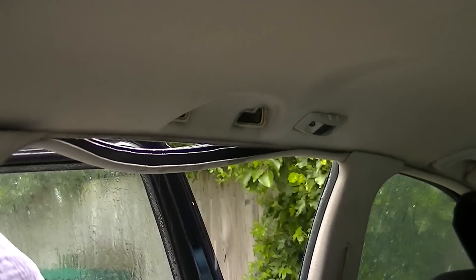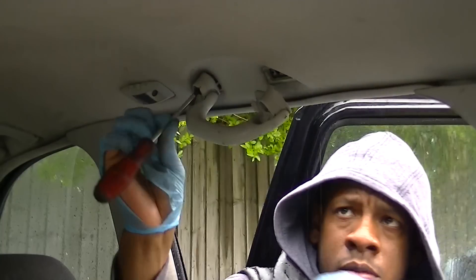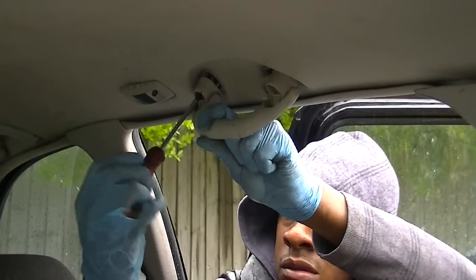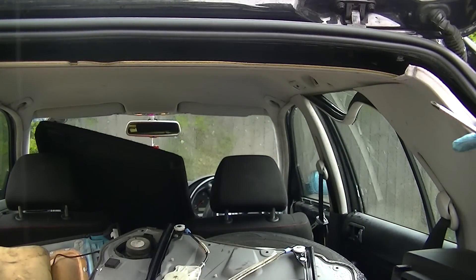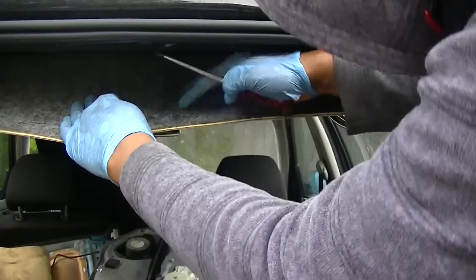In my opinion, removing the door handles gives a little bit of extra flexibility to the actual roof panel itself. I removed them — it's only a couple of Phillips screwdrivers, really easy stuff. Once you've got your bits off and you've created enough space for it to come down, let's pull it down.